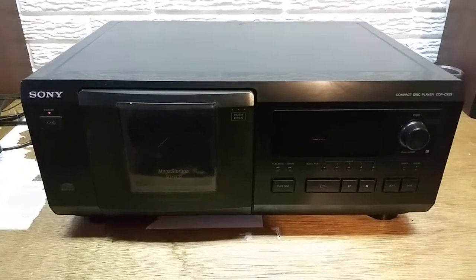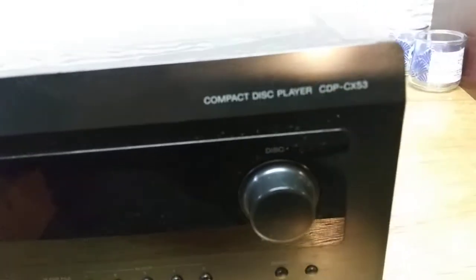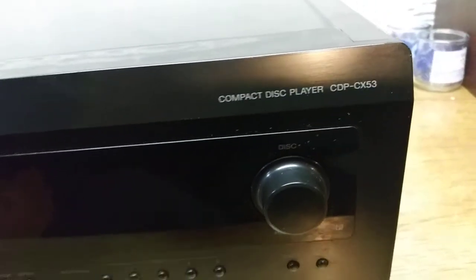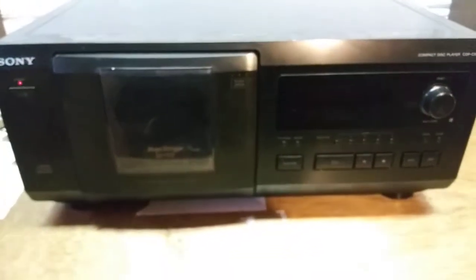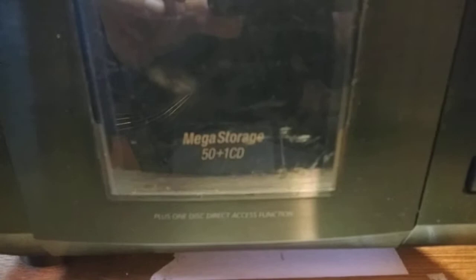Hi, this is a demonstration video for the Sony CDPCX-53. This is a 50 plus 1 mega storage CD player.